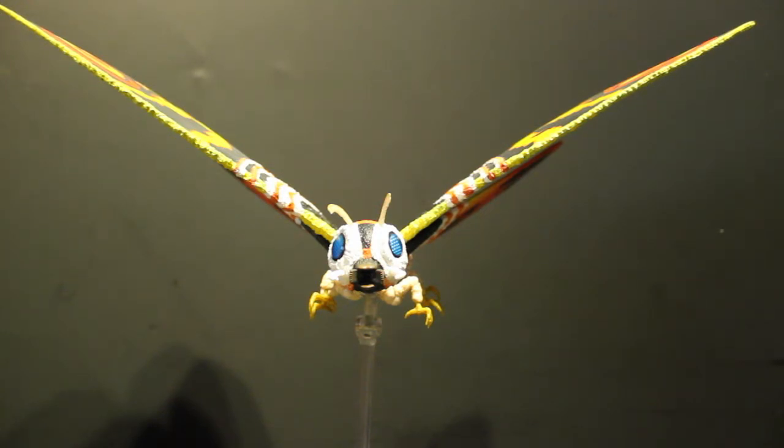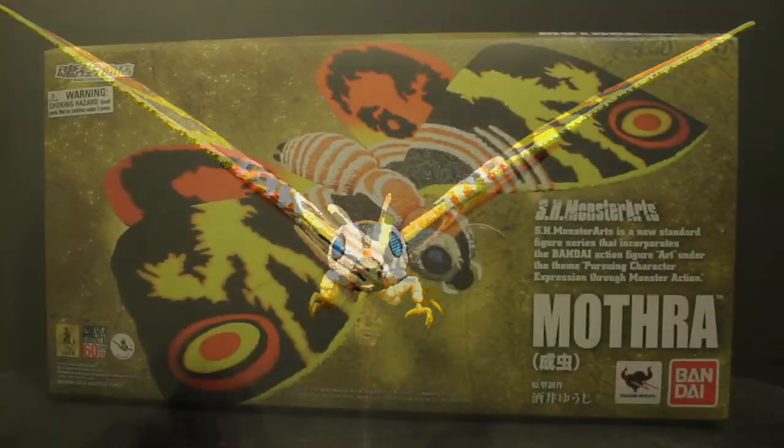What can I not say about this figure? It's an amazing, beautiful piece to add to the Monster Arts line. It's just such a nice, beautiful piece of art — creating figures is an art. So let's take a quick look at the packaging and then we'll go into the full review of the figure.